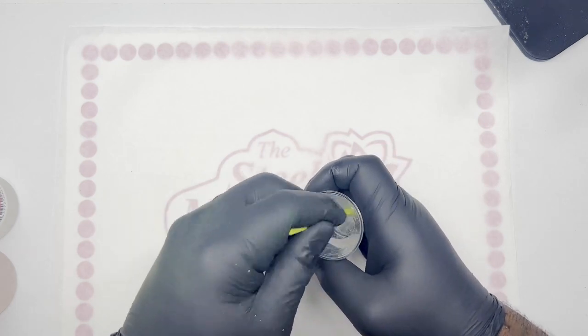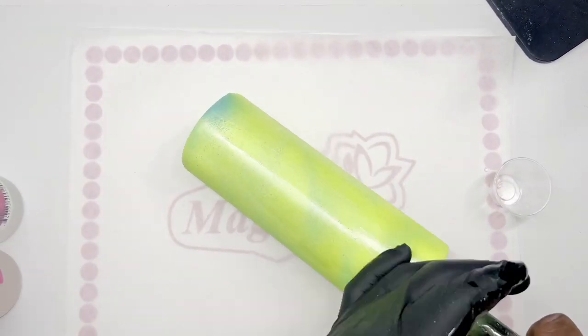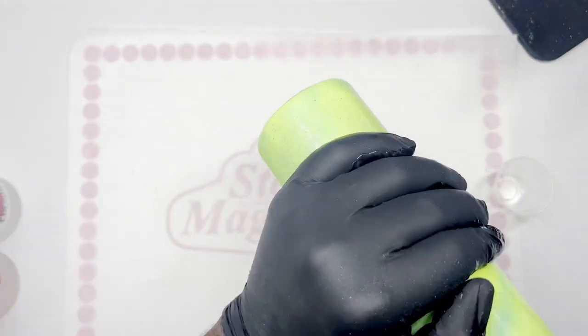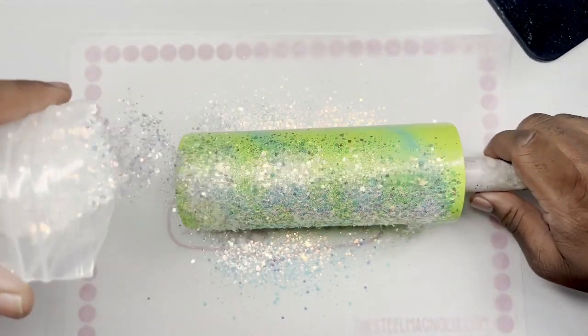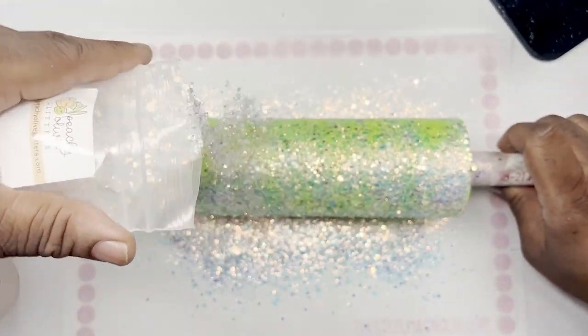Sometimes I even start to rotate the cup just to make sure everything is mixed well. We're then going to apply the epoxy to the tumbler using the hang method and apply Fillory 2.0 from Peachy Olive Glitters. Love this glitter — super, super pretty, especially with this cup.